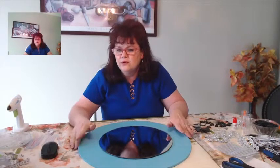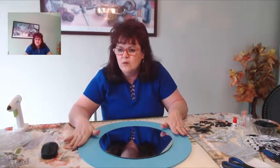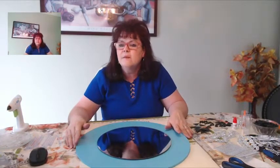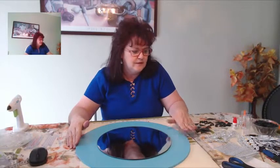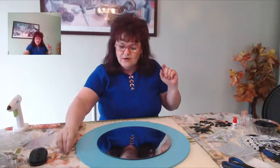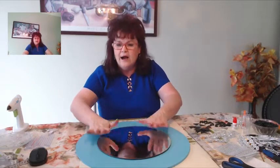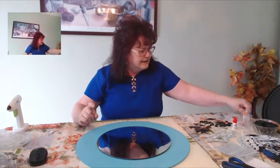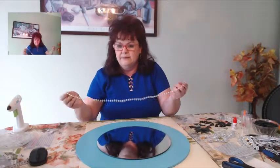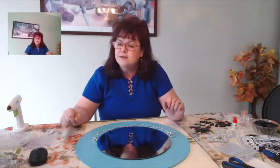Please subscribe, comment, and give it a thumbs up — I'd really appreciate that. I hope everybody likes this DIY today. I tried it out before and it came out really nice. So I took the liberty of painting this turquoise and gluing my mirror. My next step is the beads — I'm going to glue them all around the mirror.